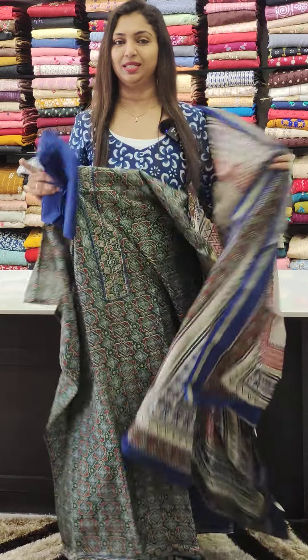If you like the collections, you can book at www.glitzindia.com. If you like the video, please share and comment. Thank you so much, see you next time.